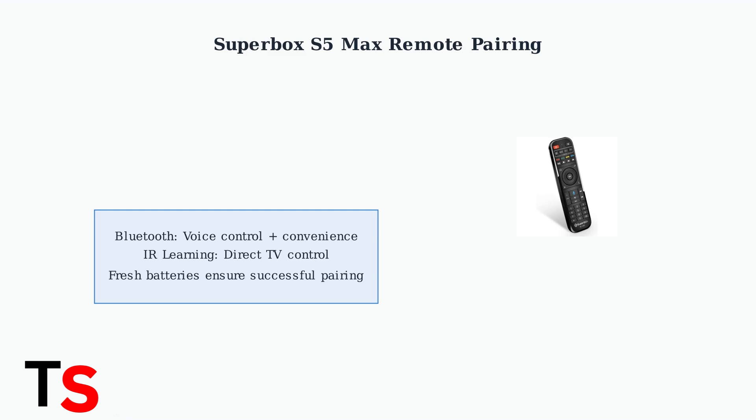Both pairing methods give you different levels of control — Bluetooth for voice commands and convenience, IR learning for direct TV control. If pairing fails, simply try the process again with fresh batteries.